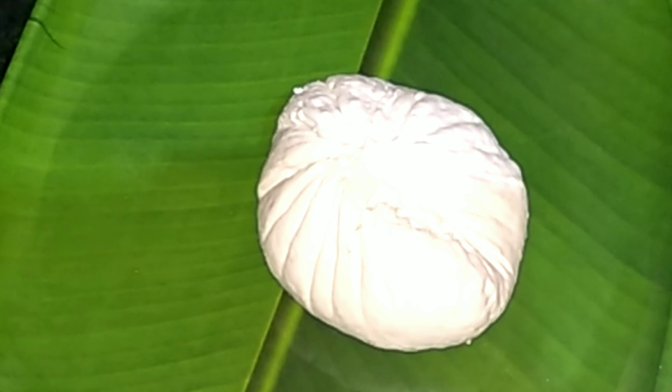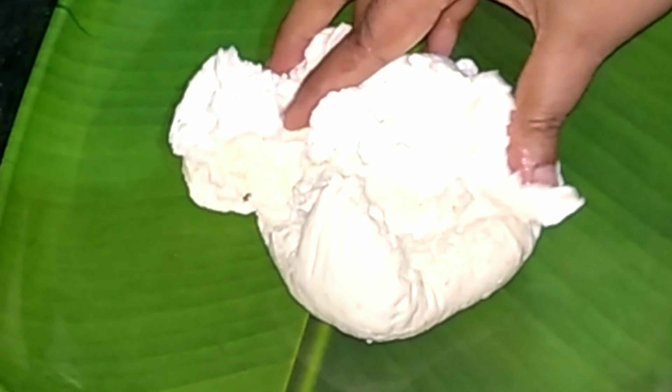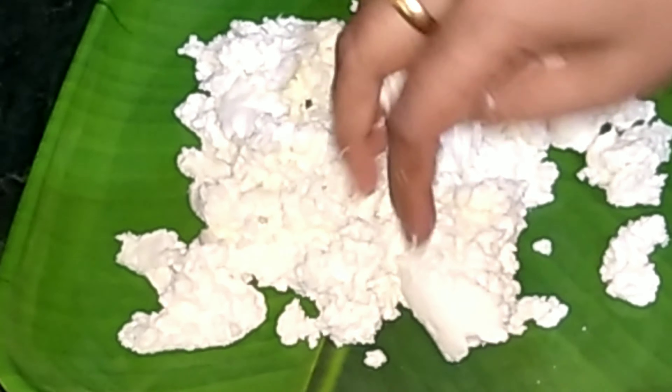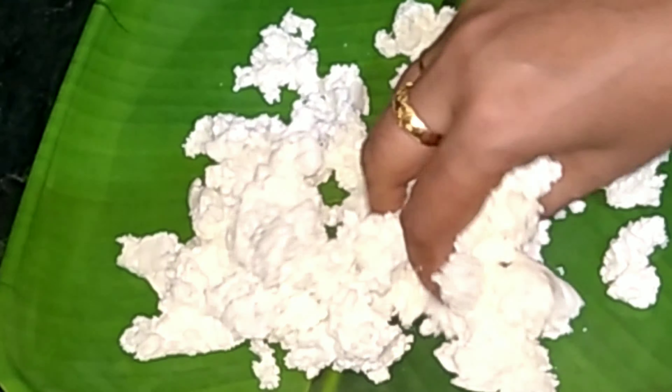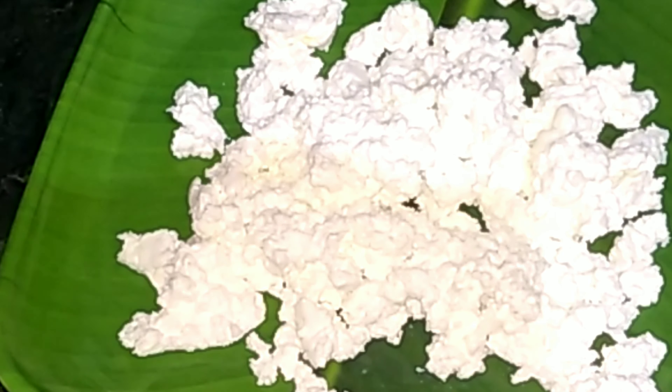I will need a nice amount. I am going to put a little bit dry and put a little bit dry. I am going to put a little bit of a grinder.